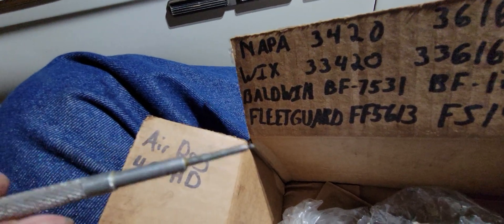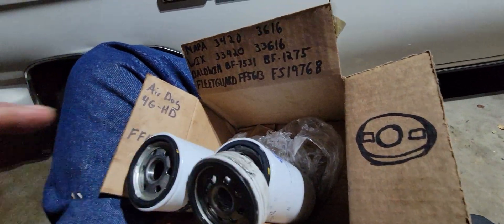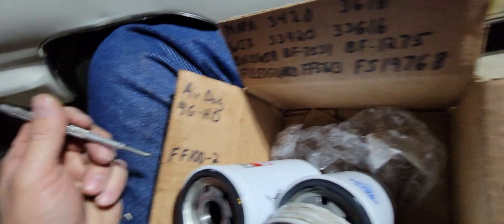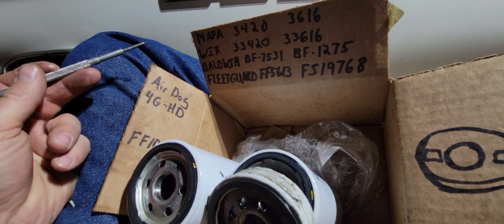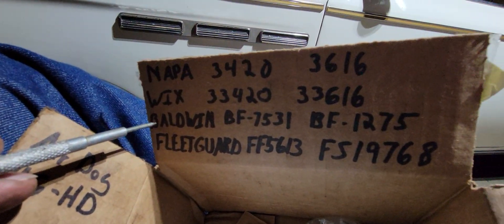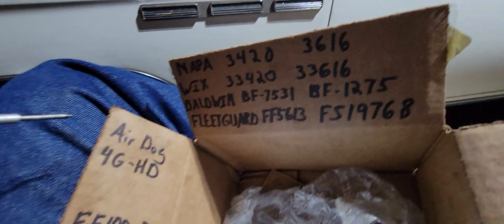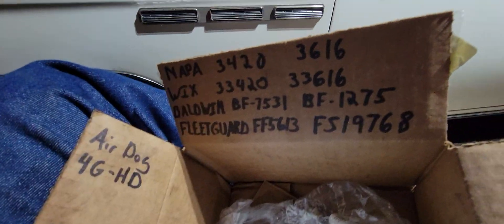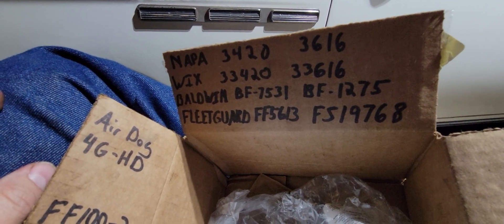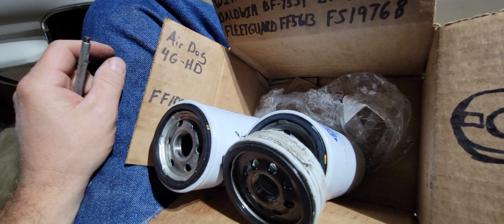I picked up the Baldwin and it screwed right on — no issues at all. So if you have an older Air Dog and you're switching from the factory filter to an aftermarket filter, the Baldwin filter is probably the only one you're going to be able to get to seal properly on one of these old 4G HD units.